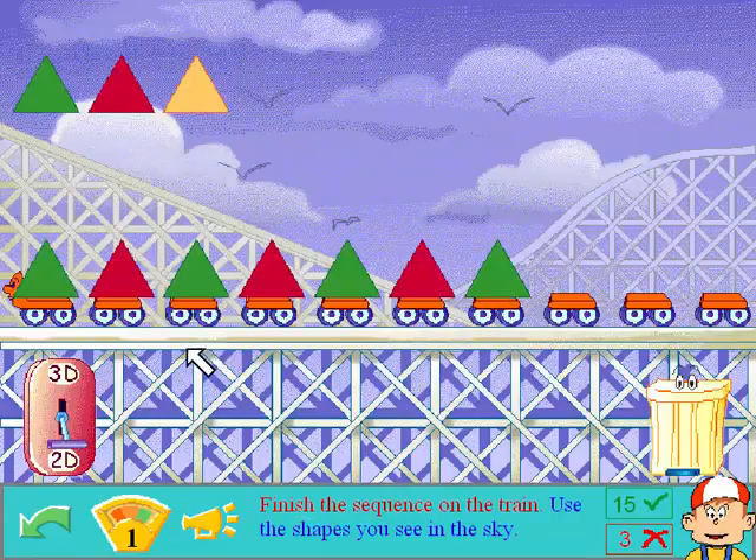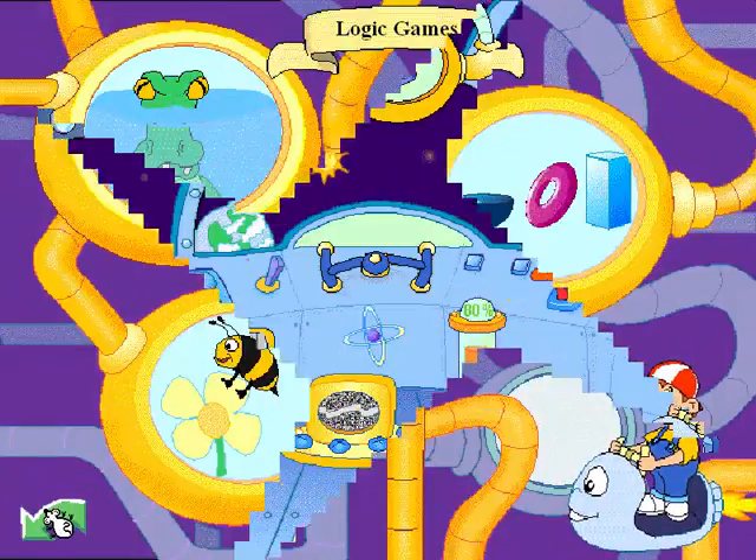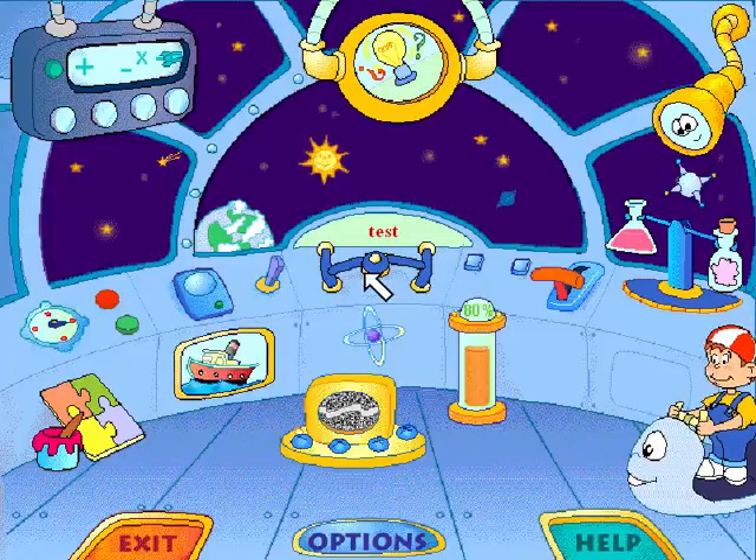Finish the sequence on the train. Use the shapes you see in the sky. Pippo, I think I've had enough — I like your chooka chooka noise, but... Alright, I'm out of here. The intelligent machine. The intelligent machine? Are you sure it's intelligent?